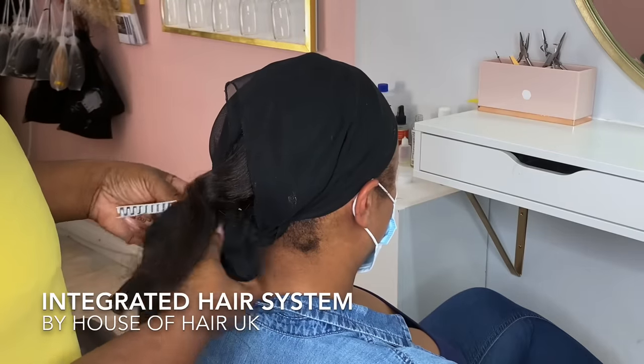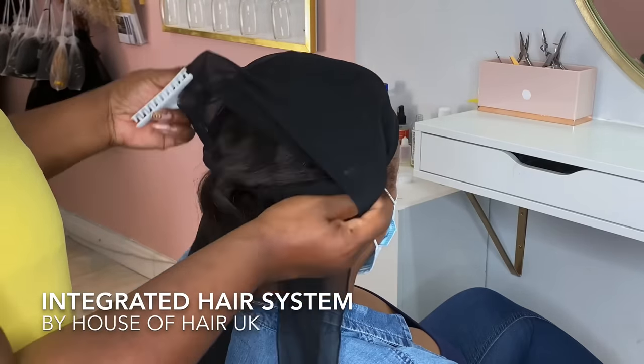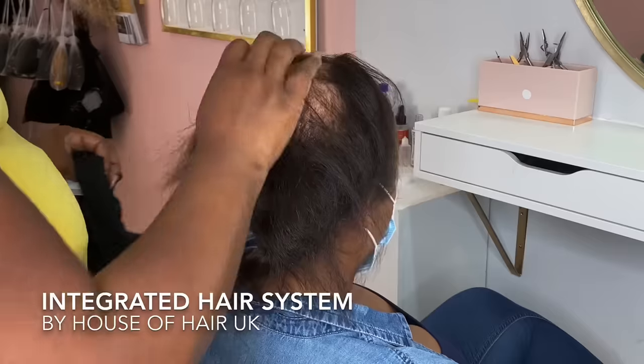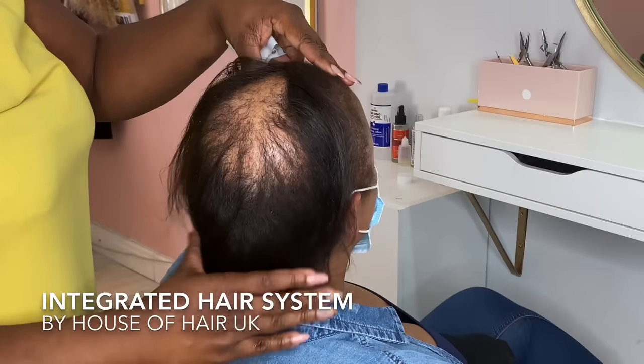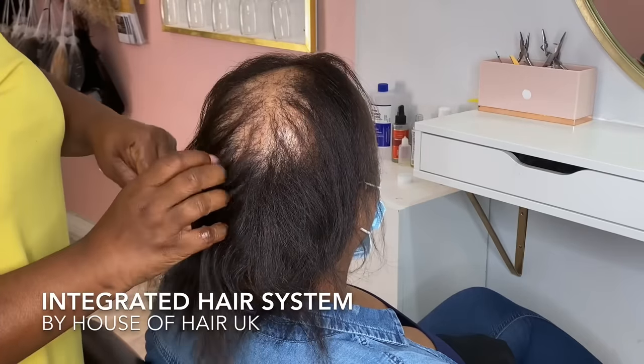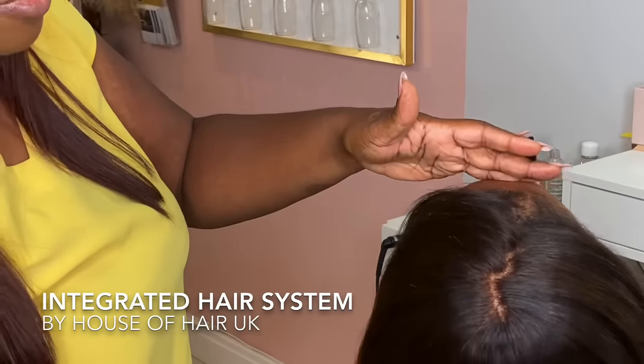Hi guys, welcome back to House of Hair UK. Hope everyone is safe and well. If you're new to the channel don't forget to subscribe and hit the notification bell. Today we are doing an incredible transformation video on a lady who is suffering with crown hair loss and I want to show you how I created this look without doing a wig or a weave install.